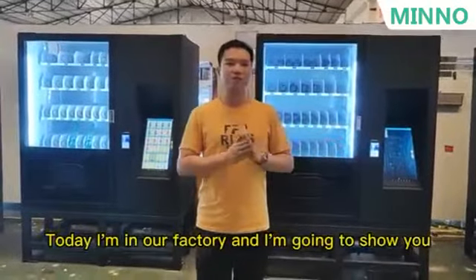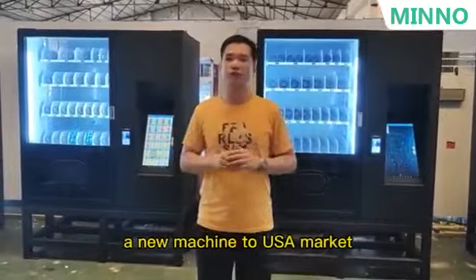Hi everyone, I'm Louis. Today I'm in our factory and I'm going to show you a new machine for the USA market.